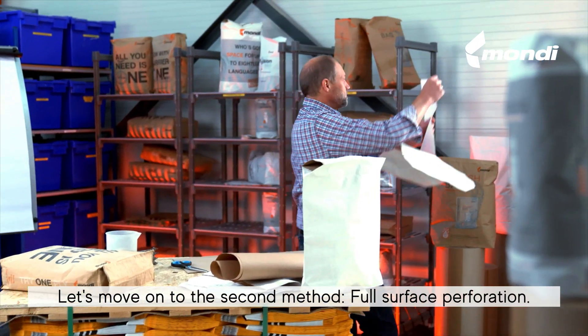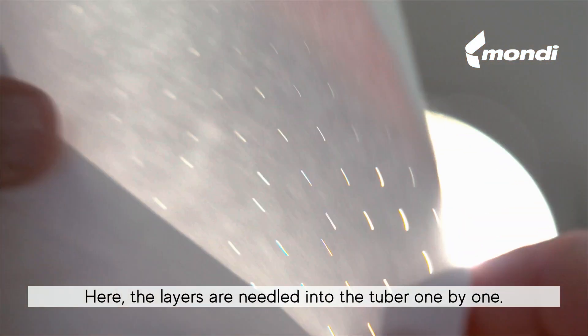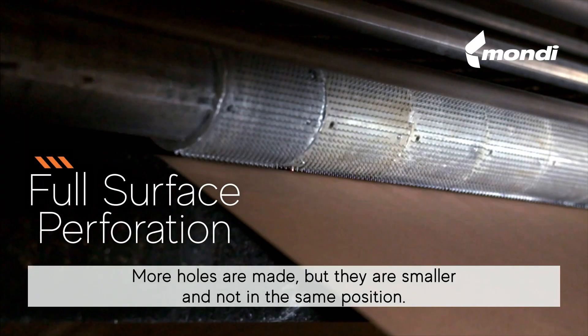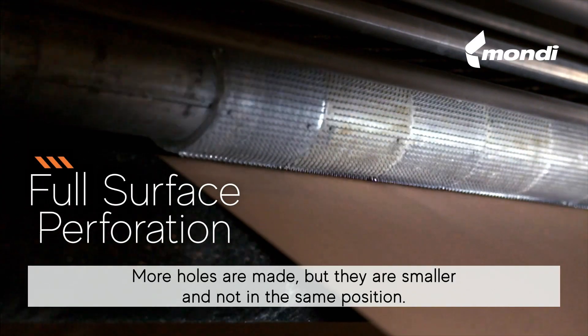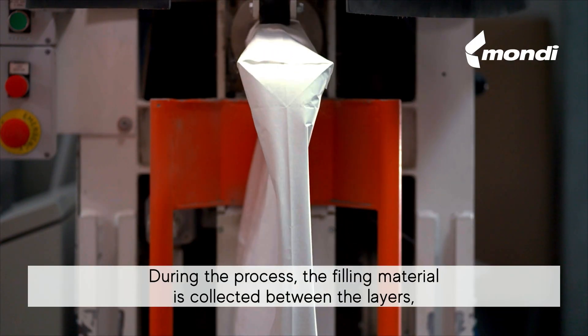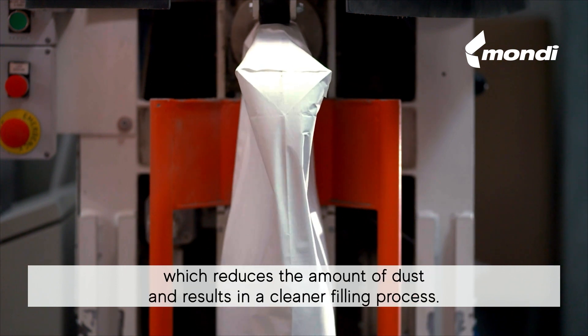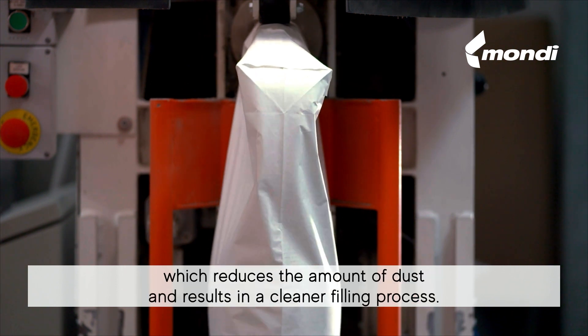The second method is full surface perforation. Here the layers are needled into the tuber one by one. More holes are made but they are smaller and not in the same position. During the process, the filling material is collected between the layers, which reduces the amount of dust and results in a cleaner filling process.